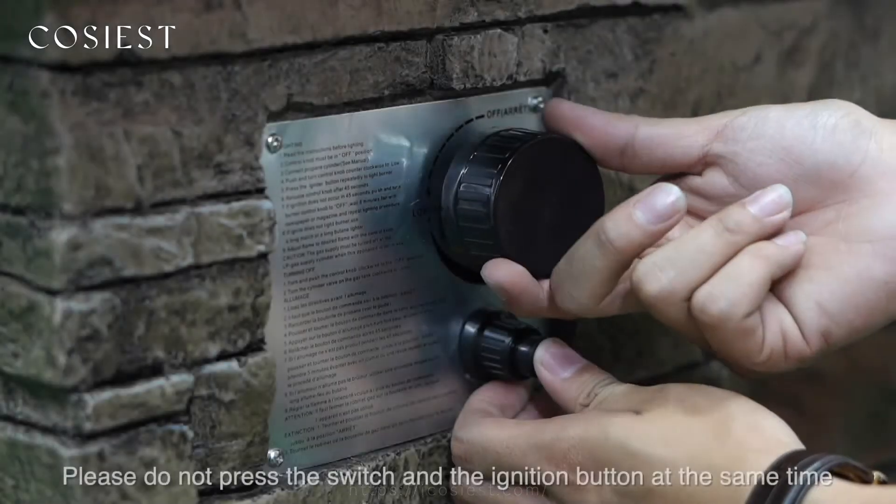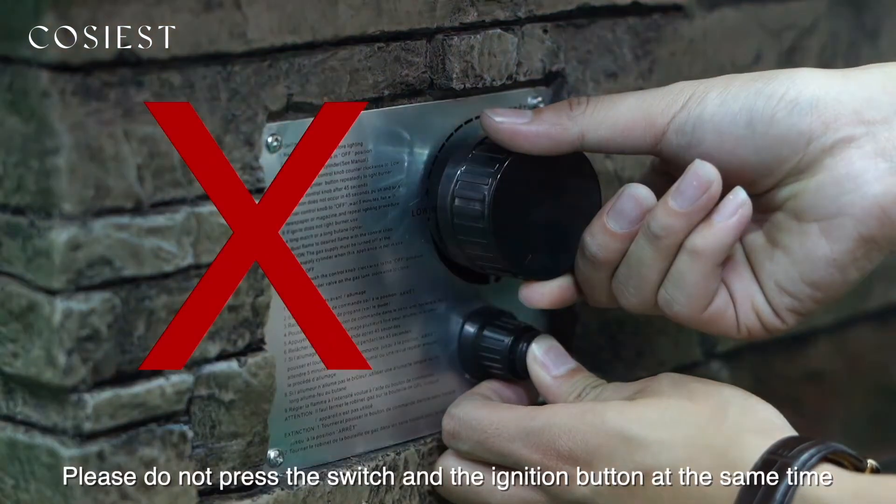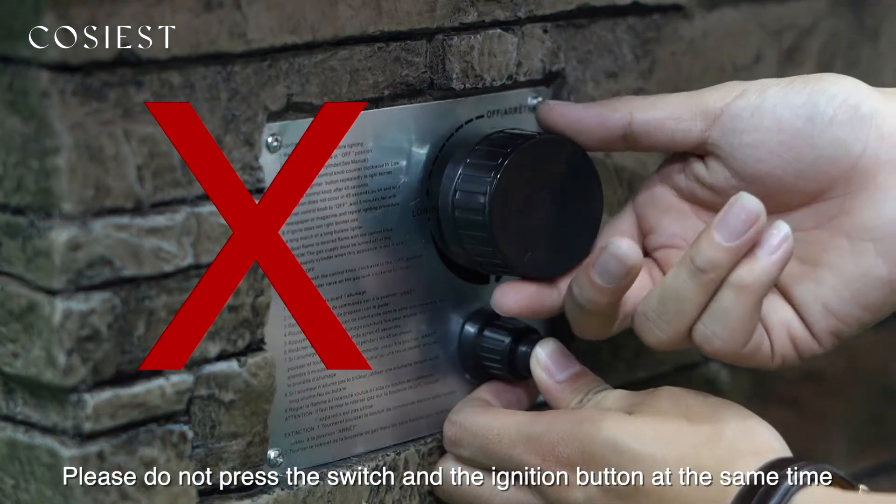Demonstration of an ignition error. Please do not press the switch and the ignition button at the same time.